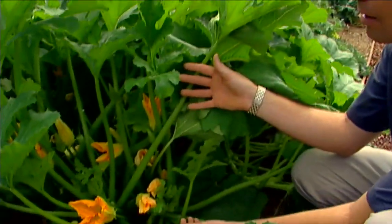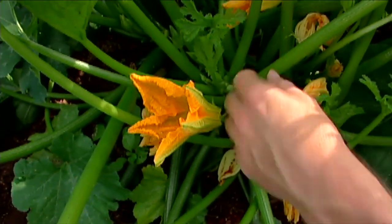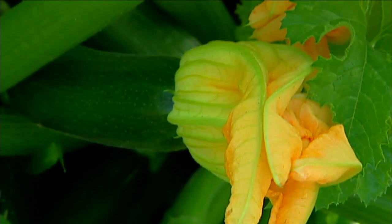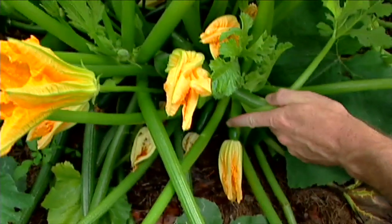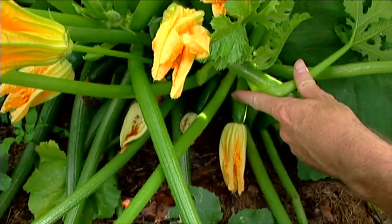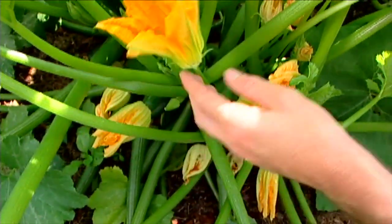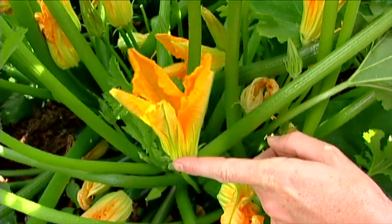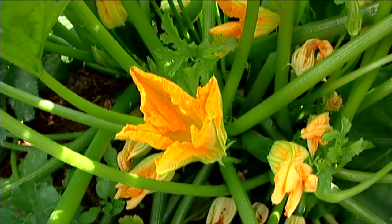First we have to identify the male and female flowers. The female flowers are pretty easy to recognize — you can see this one right here; it's got the zucchini at the base, a little undeveloped zucchini just now starting to grow. Right down here is another one that's a little bit smaller and younger, but you can see that undeveloped zucchini at the base of the flower. Now right up here is a male flower — there's no little zucchini on its stalk, and it's got a longer stalk as well.